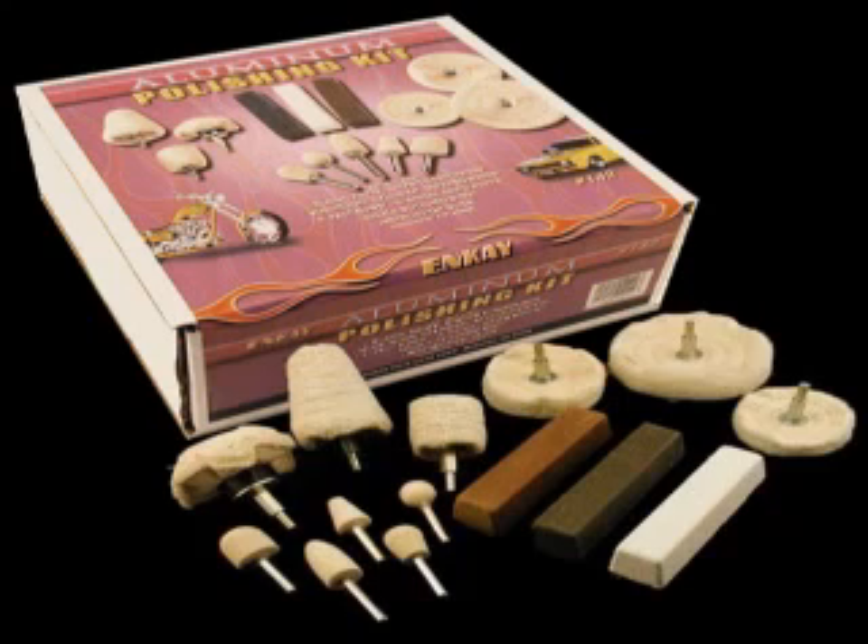I'd never polished metal in my life — I just bought one of these kits and tried it out. You spin your drill, touch it to the paste, the paste goes onto the buffing wheel, and you can make that one amount of paste go pretty far while polishing the metal. Just keep going over it with your drill until you get it nice and shiny.